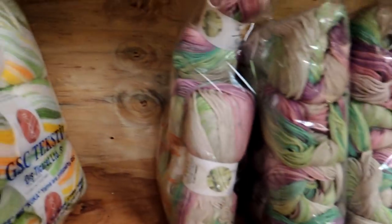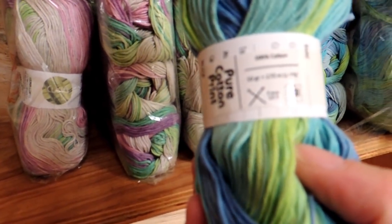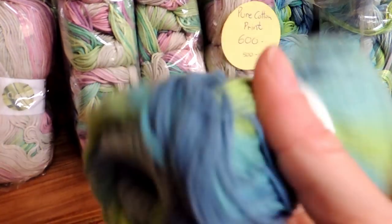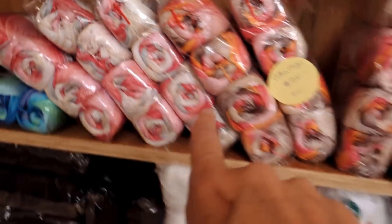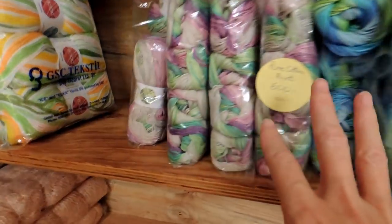This is also 100% cotton — 50-gram balls, 170 meters, so a three millimeter needle, probably a four millimeter hook, and a size two for thickness. Really great colors. These ones are mercerized, by the way — those are all mercerized up until the cotton cakes. This one is just 100% pure cotton.